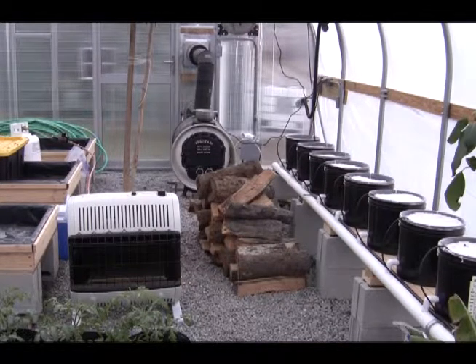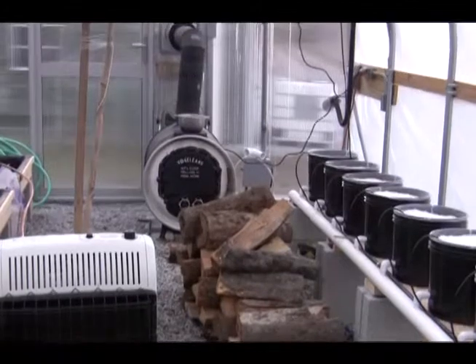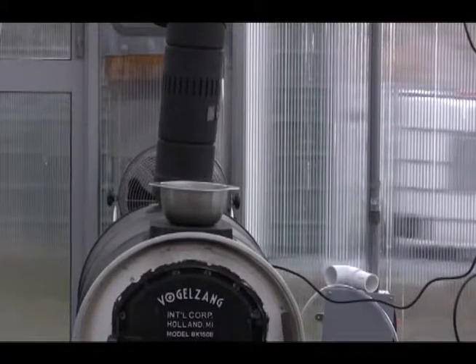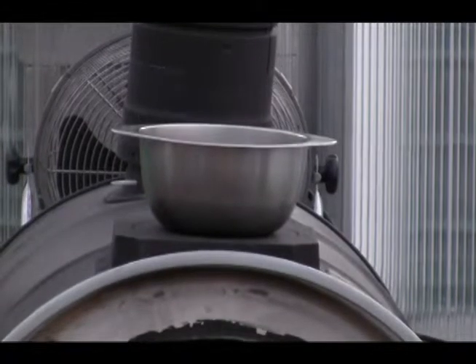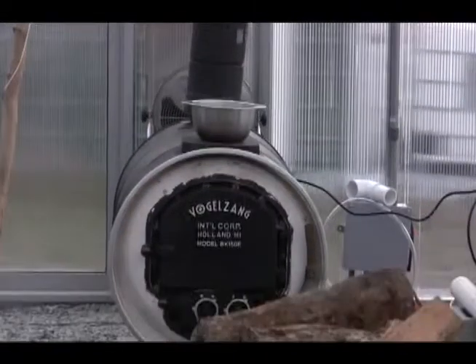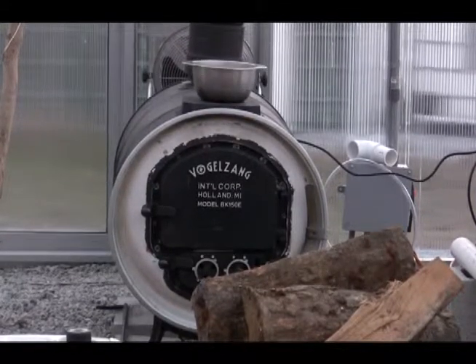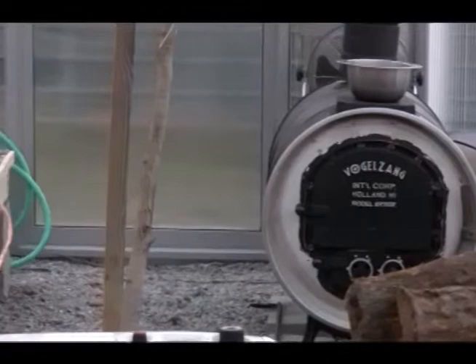The wood burning stove is just heating up now. As you'll notice I keep a pan on the stove filled with water so that it puts steam into the air and the plants don't dry out. I water my plants once a week, and I use an organic nutrient solution of urea, potash, and bone meal, which I covered in my class.